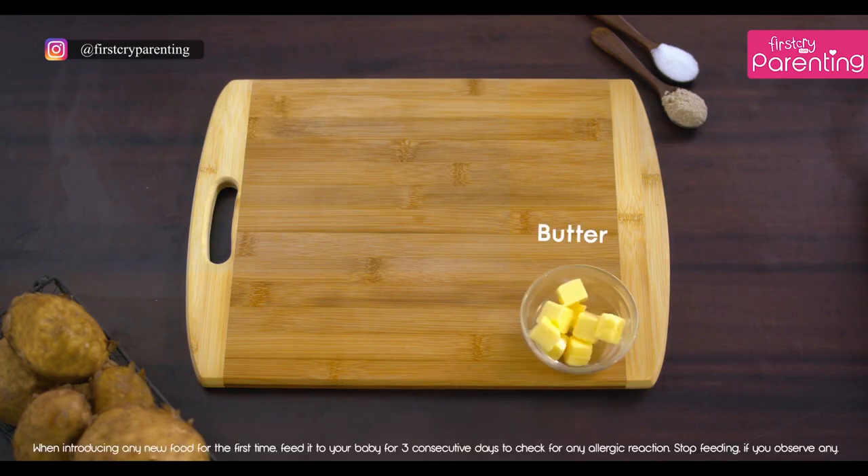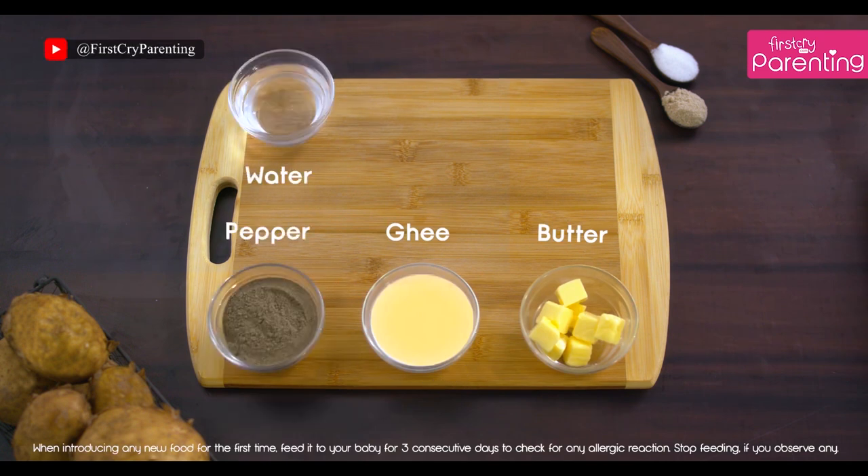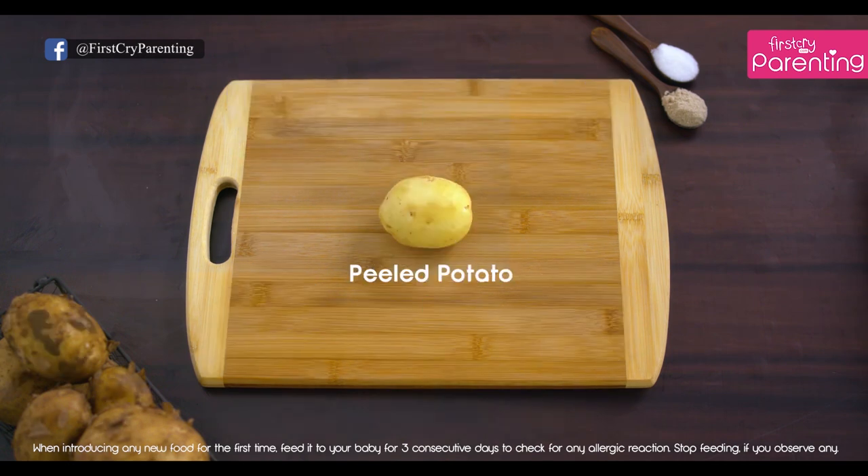All you are going to need is 1 teaspoon butter, 4 drops of ghee, pepper, water as required, asafoetida, salt, and of course 1 medium potato.